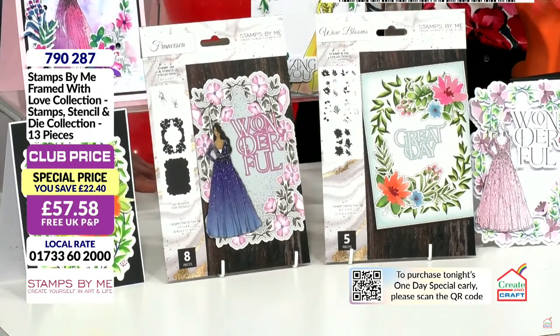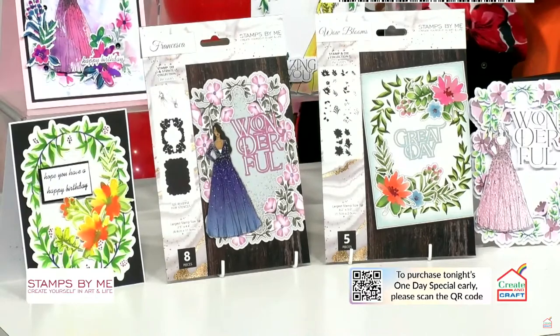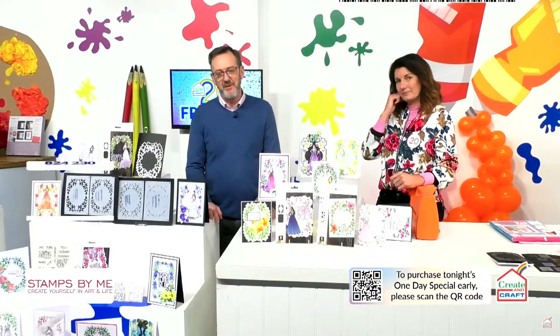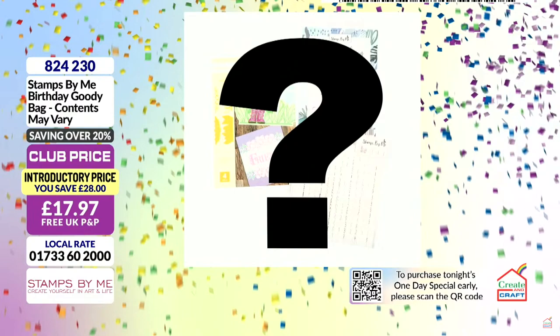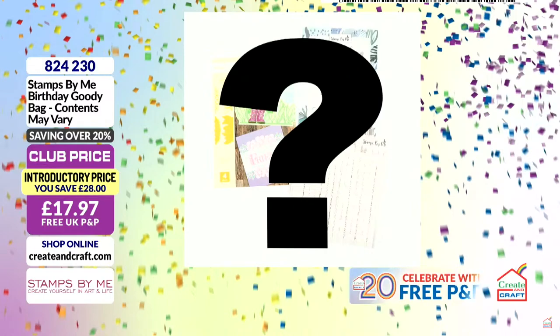I've forgotten to tell you about the goodie bag as well. So much! There is an amazing goodie bag on the show. This is a die, a stencil and a stamp. Contents may vary, but you will always get something that works together — that's what Tony promised. The die in each set is worth £18.99 and you're getting the entire set of die, stamp and stencil for £17.97. That is quite amazing. The item number is 824230.